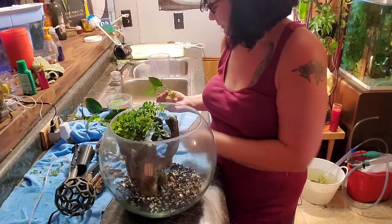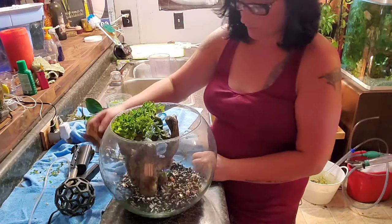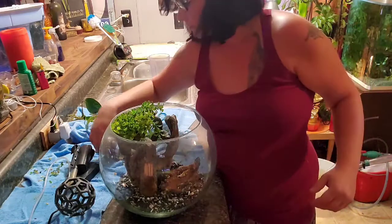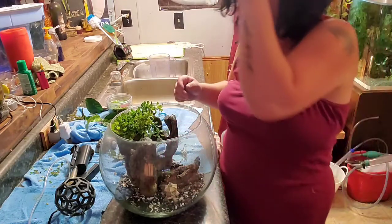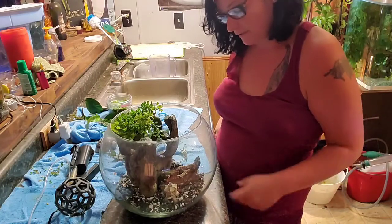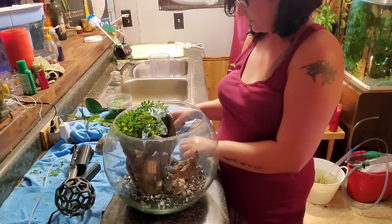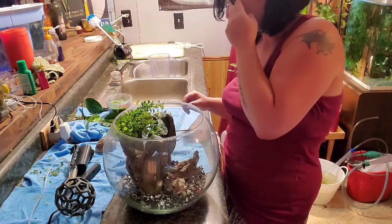I'll probably plant the real plants once there's a little water in there. This gravel and the water I'm going to use is already pre-cycled because I had this set up before — I just wanted to do it again with an audience. I'm going to fill it a little bit first, let the decorations fill with water, and go from there.